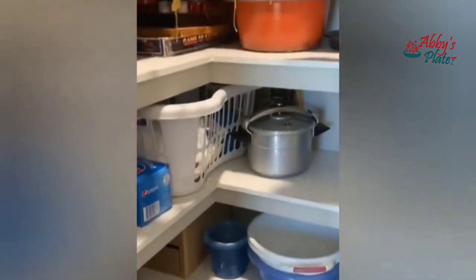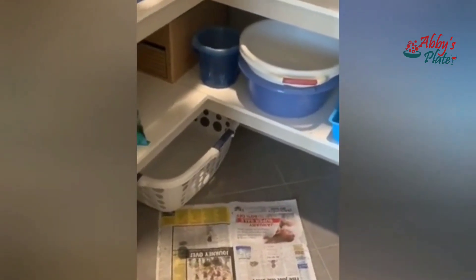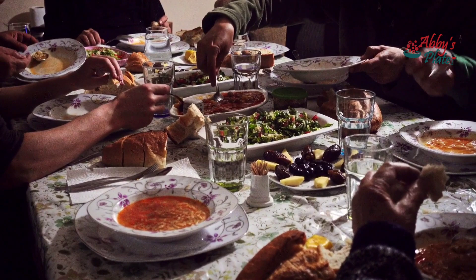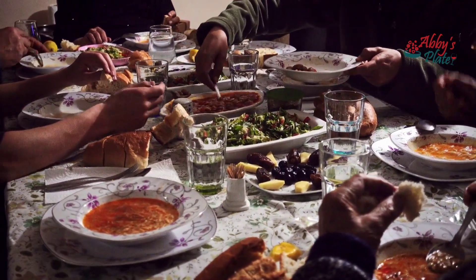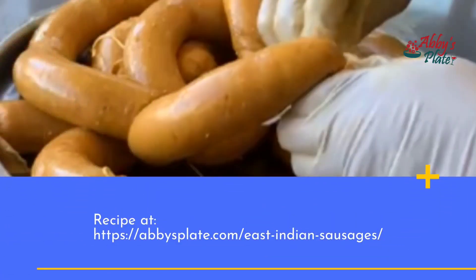Let the excess water, if any, drip off for 3 to 4 days. Once the sausages have air dried, they're good to go. Call the relatives over for dinner and try a few — the rest can be stored for months. So that's how the aunt makes our East Indian sausages down under.